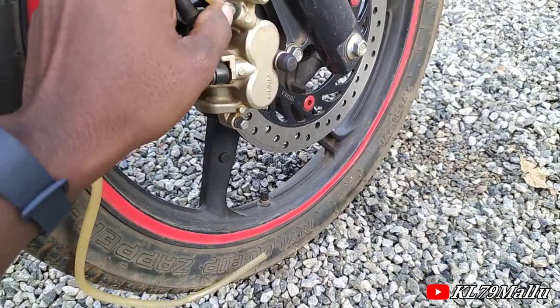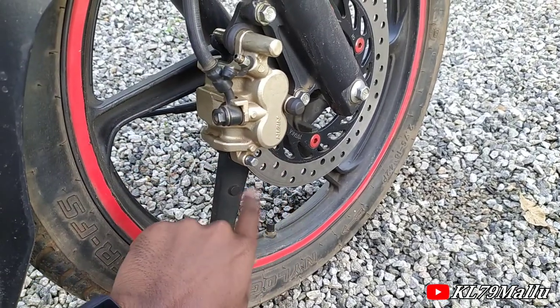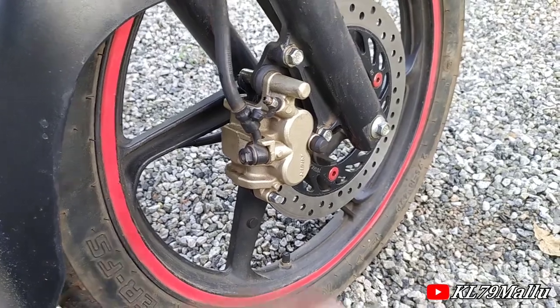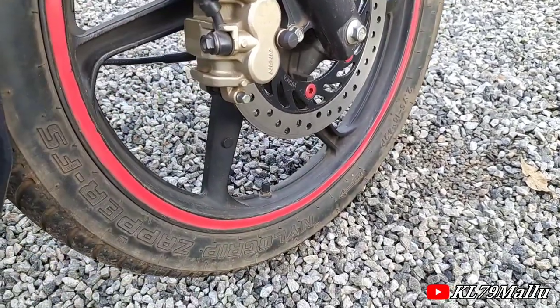Now we have to put out the fluid here. We don't have to break here — that's why we have to put out the paint here. Now we have to put the pipe in use.